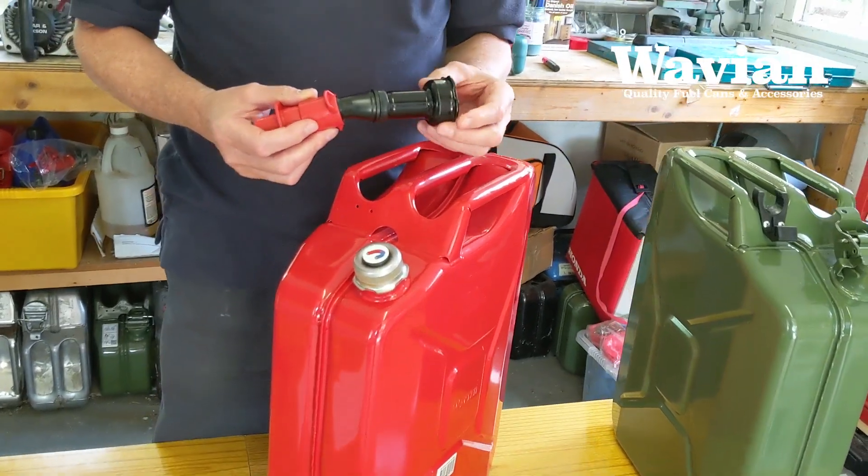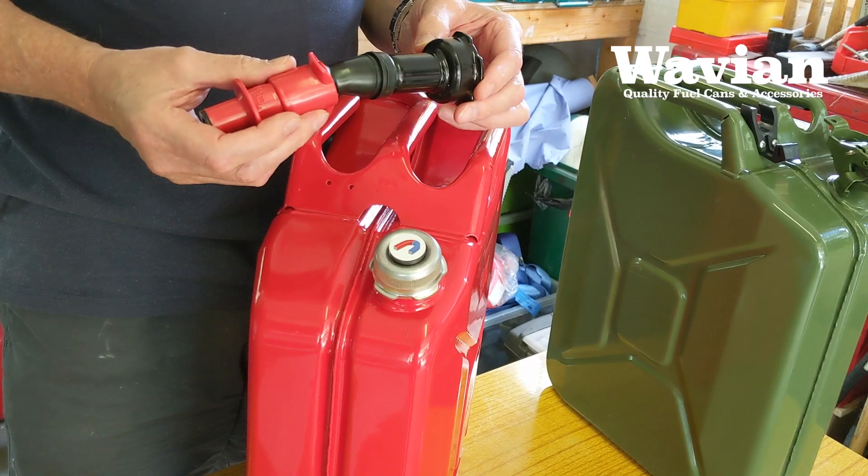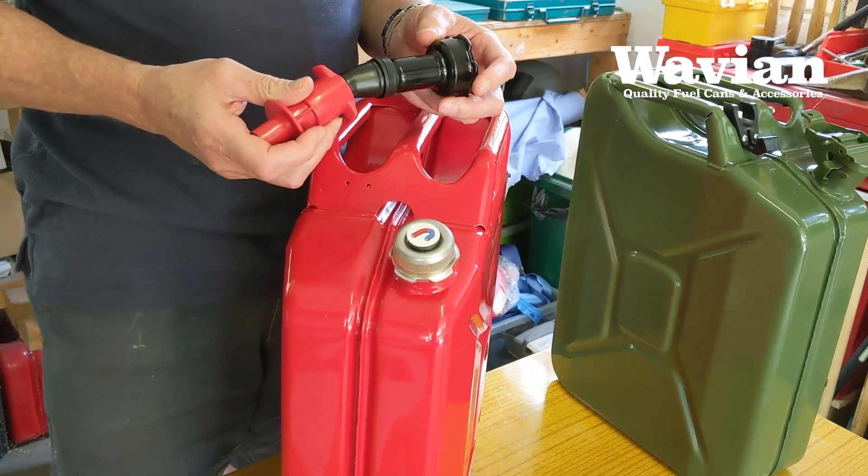We also have a range of pouring spouts to fit the screw top Jerrycan. Please check out our website to see the full range.